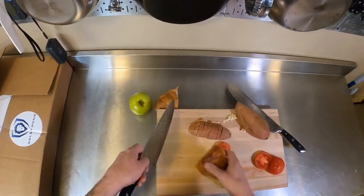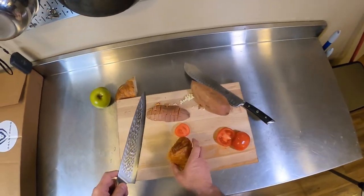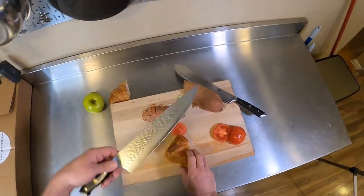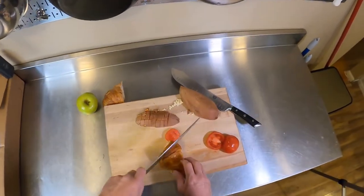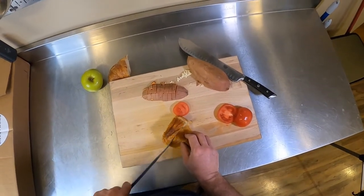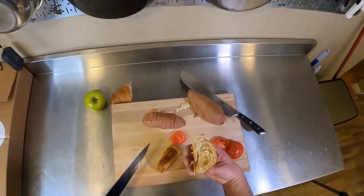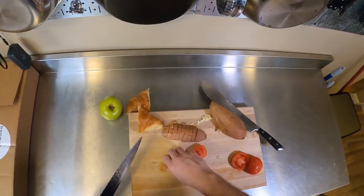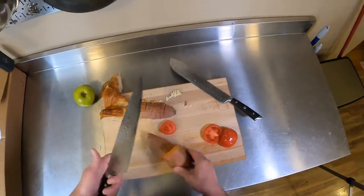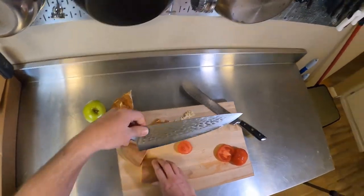I want to show you something here. I did a test just to see what happened — this is a croissant, very soft and very flaky. This isn't a bread knife; there are no serrations on it. But if you're careful, it's sharp enough to cut through a croissant without squishing it. I didn't have to push down at all. So if you want to cut something big, it goes right through it.